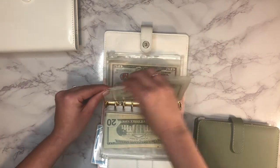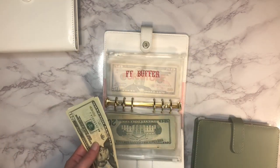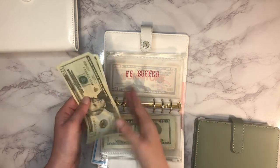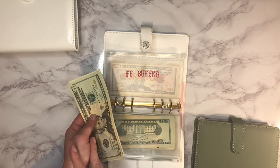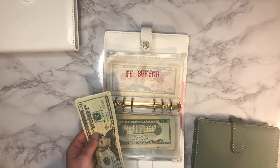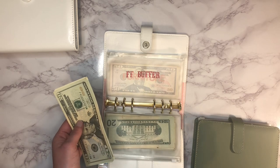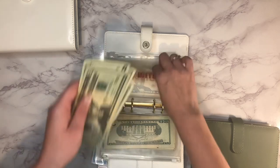Next up is our fully funded buffer. I just want to keep stuffing this — once I finish that medical envelope I want extra just in case. Eventually the home repairs and car repairs envelopes will be fully funded and instead of stuffing three envelopes I'll just stuff this one. It has $42 in there.